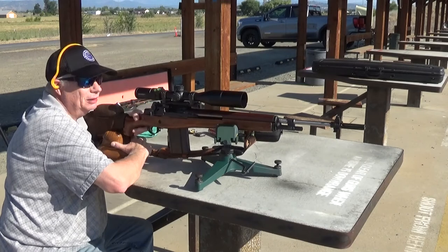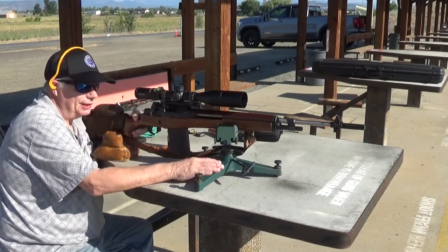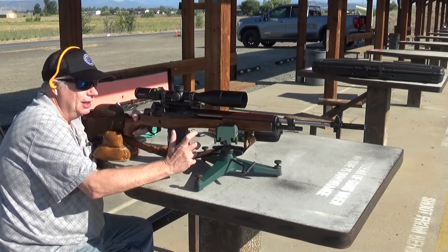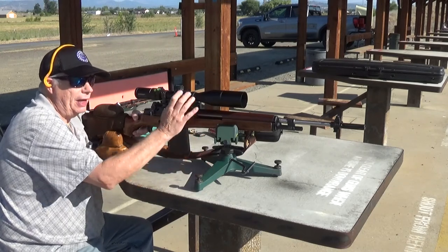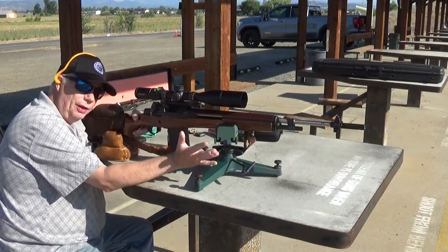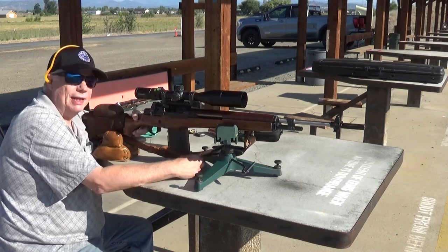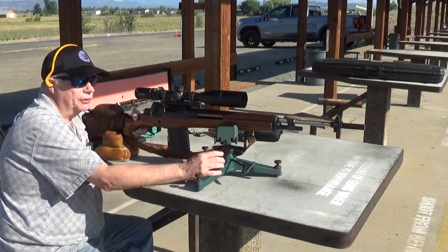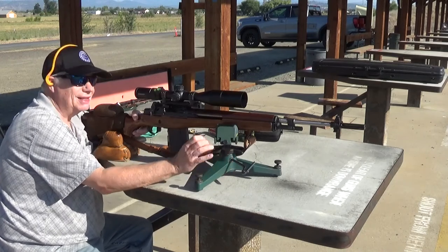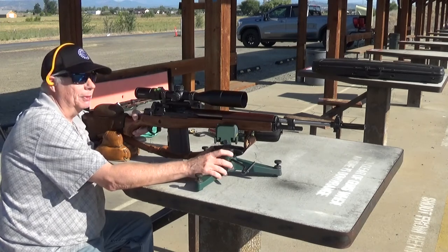Hey guys, Lincac here. As you can see, I got my National Match M1A up on the bench again. I had to kind of start from scratch because I took the scoping rings off of this one and put it on the other M1 I built, because I wanted to try this Vortex scope on it as opposed to the Springfield scope. Like I've explained before, the Springfield scope is a good scope, but it's got quite a bit of parallax, so you have to be extremely diligent to make it work properly.